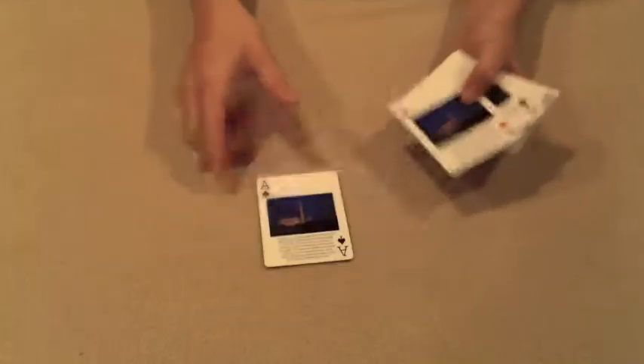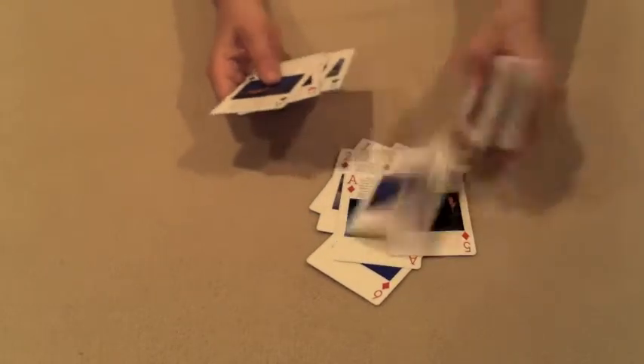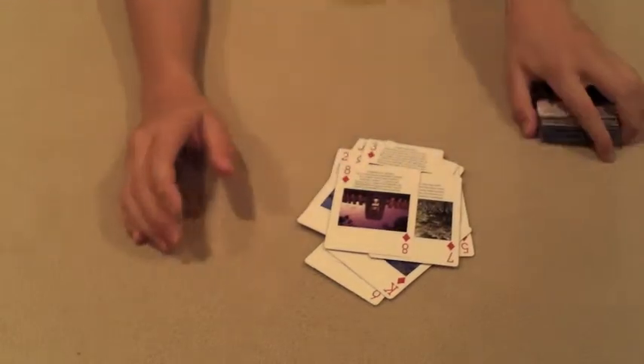Okay, so I'm just going to give the cards a shuffle. Now I'm just going to get all the diamonds from the deck. Okay, that's all the diamonds. All the diamonds are in random order.